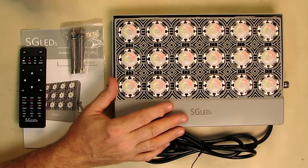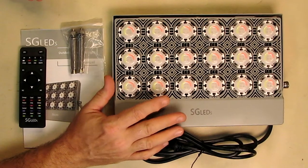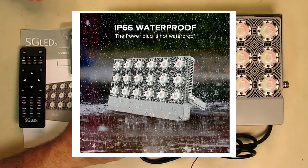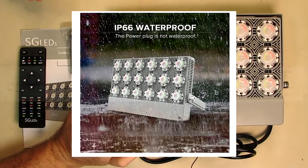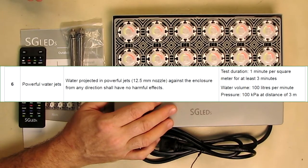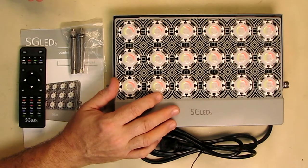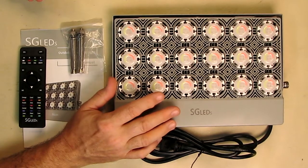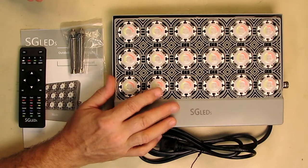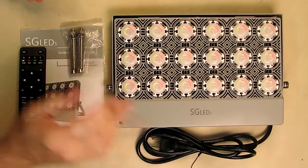Depending on what you want to use it for, you could use it during Halloween because there are some cool Halloween colors on here. This is IP66 waterproof, which means they test it by shooting water jets at high pressure in any direction and no water gets into the electronics. It works across a wide temperature range of -25°C to 40°C and can withstand harsh weather conditions — rainstorms, sleet — so you can put it outside.